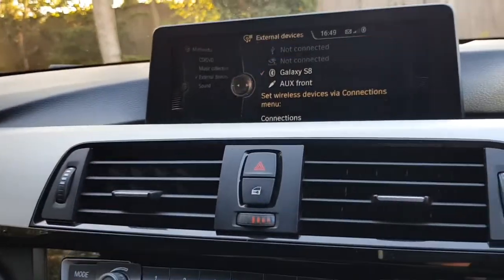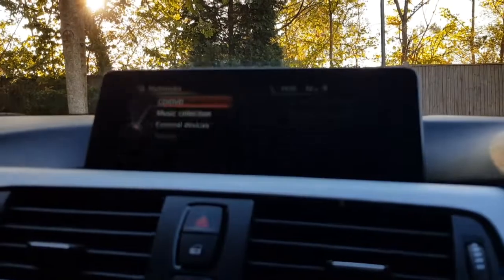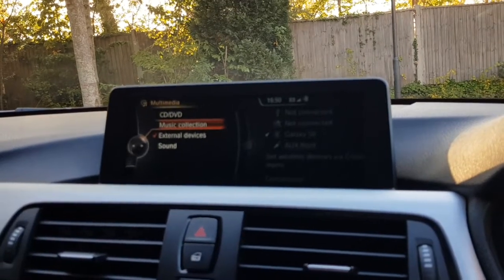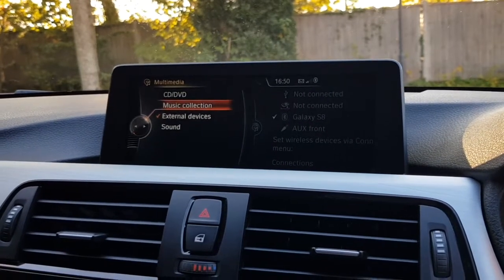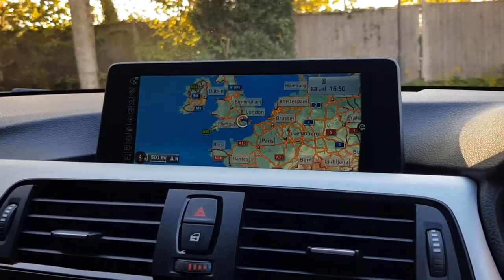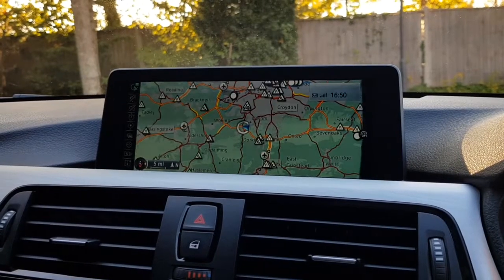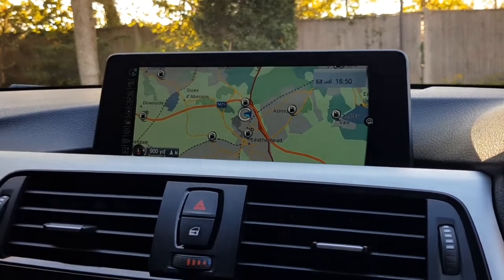We also have physical connections with auxiliary and USB inputs, housed in the front centre armrest. Further media features include a full DVD player — the main screen will enable you to play films. We also have the music collection hard drive, where you can put a USB stick with music files or insert a CD and it will download directly into the car's system. For navigation, it covers Western Europe with full traffic reports on a lovely widescreen display. Very easy to use, and you can input full postcodes using handwriting recognition.